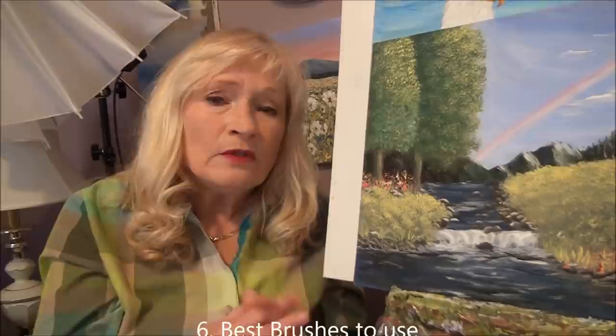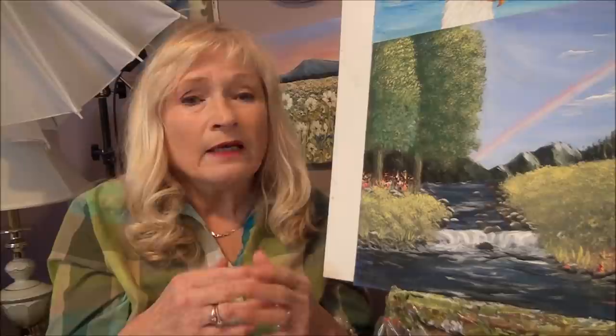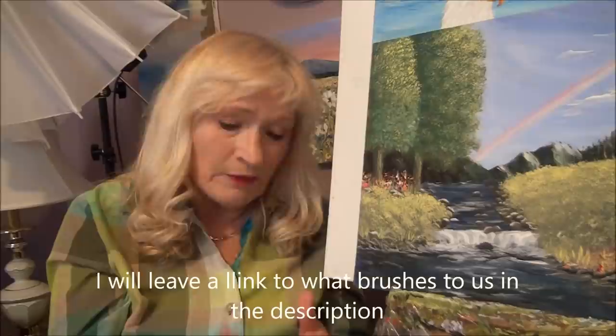Tip number six: make sure you have the proper brushes for what you're painting. If you're painting a flower, make sure you have the proper brushes — like a liner brush, an angular brush, or a filbert brush. You'll get very frustrated if you're trying to paint certain areas and you just can't get it to work, and it's not because of you, it's because of your brushes. I do have other videos on ways to use your brushes and what they're good for.